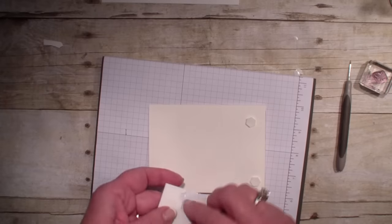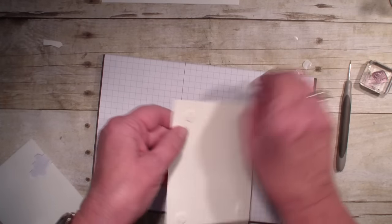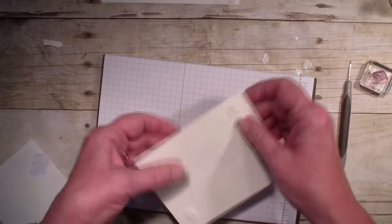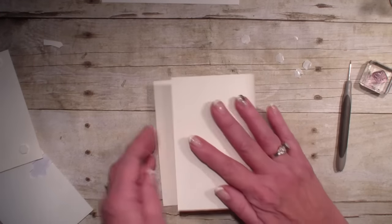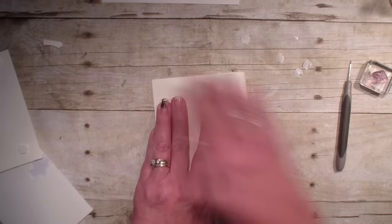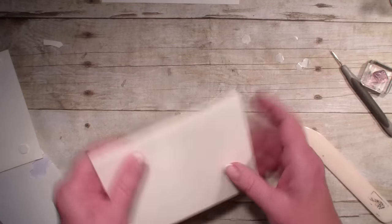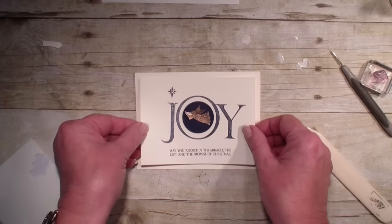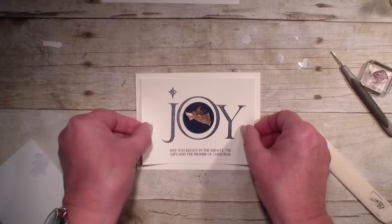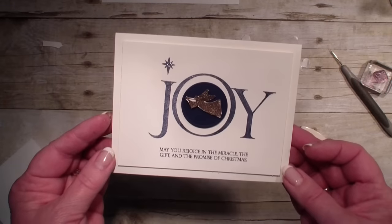So I'm going to raise up all four sides with dimensionals. I'm going to bring in my half a sheet of vanilla cardstock — this measures 5½ by 8½. I'm going to take my bone folder, run that across, and then add that front of the card. Very monochromatic but very stunning.